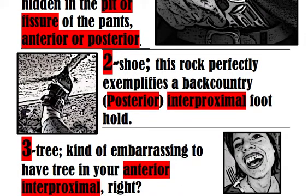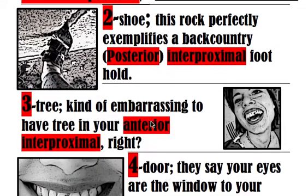Look at this beautiful, perfect interproximal hold on this backcountry rock that this person is exemplifying. The same way that two-shoe reminds us of a posterior interproximal carry. You can pretend these are teeth, and this foothold in the interproximal space of these rocks reminds you of two-shoe being number two — class two being a posterior interproximal carry.